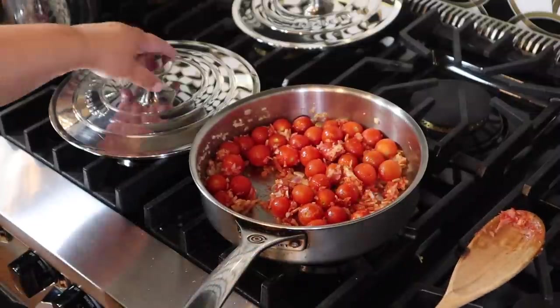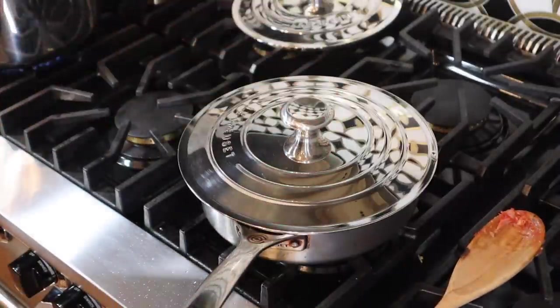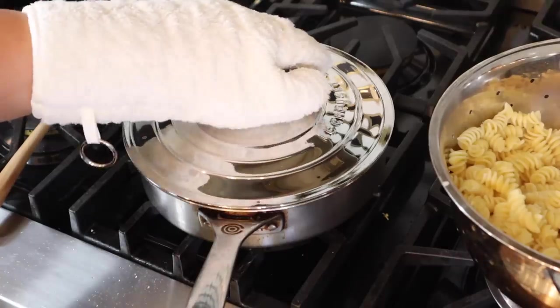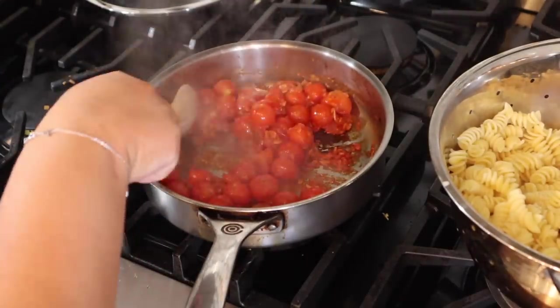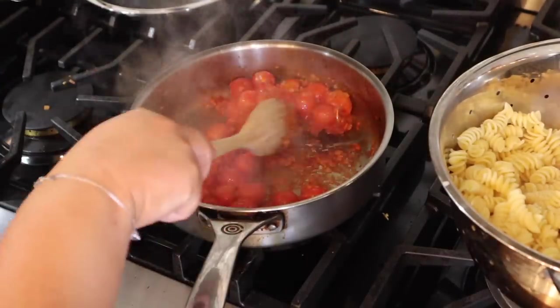We're going to let this cook for about 5 to 15 minutes, checking on it occasionally. Once your tomatoes have popped — I've never done this before, but I think they're popped for the most part.